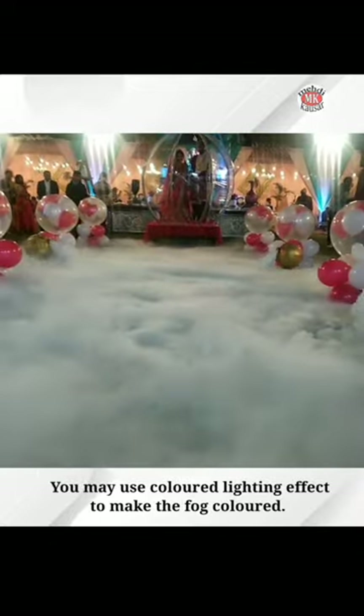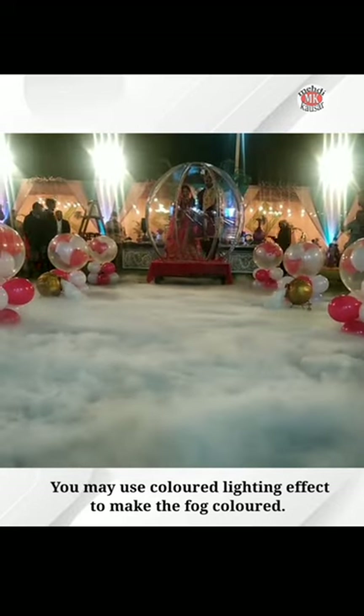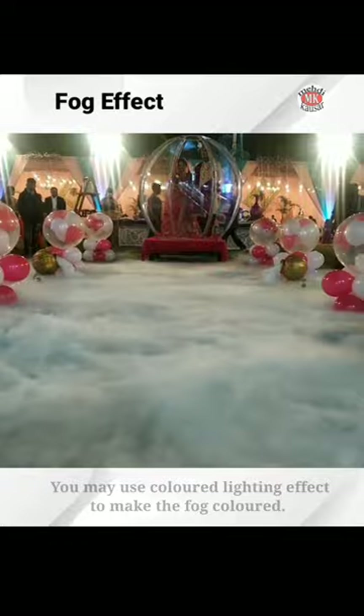You can use a fan at a low setting to spread the fog in the entire hall of a marriage party or birthday celebration and have fun.